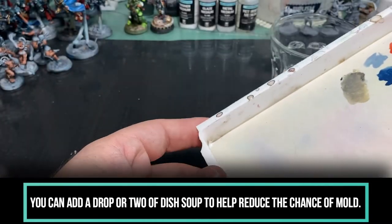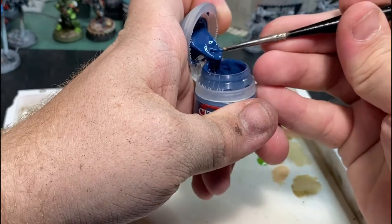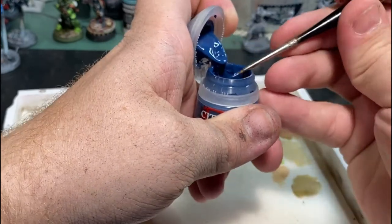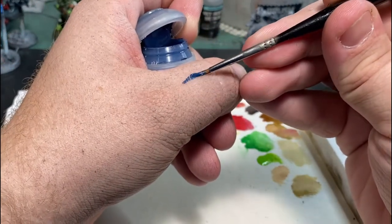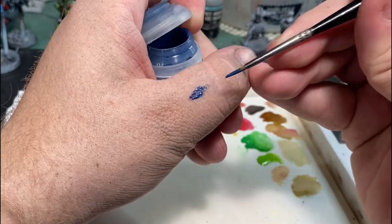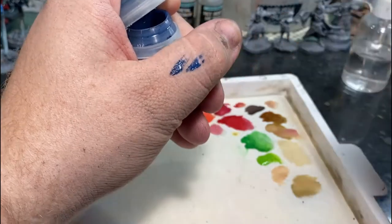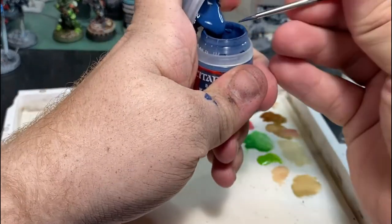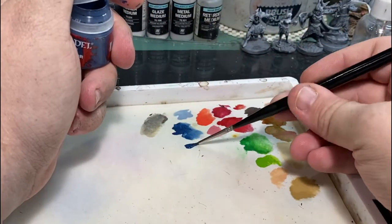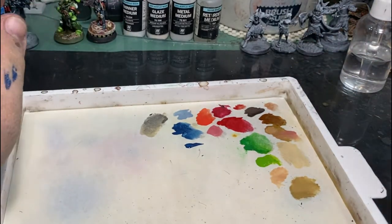One of the big mistakes I see a lot of new miniature painters making is painting directly out of their pot. As you can see, trying to control your paints directly from the pot can be a bit of a disaster — it's always going to be kind of thick paint, you won't be able to draw a perfectly straight line, you might get too much in one place, and you're not going to get a very consistent flow or smooth finish.